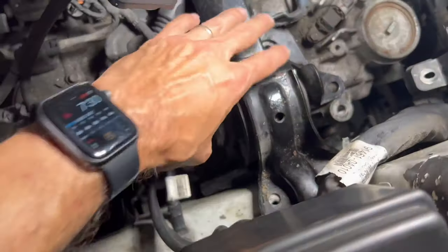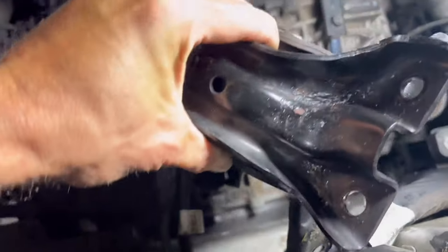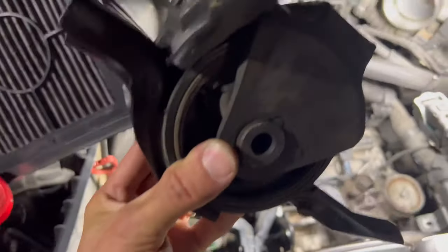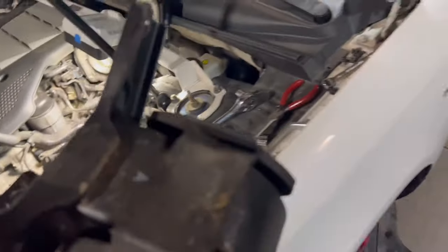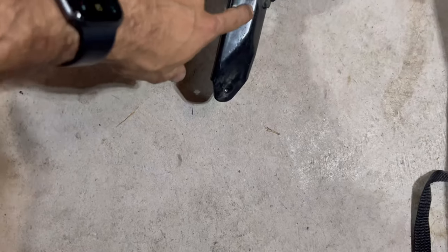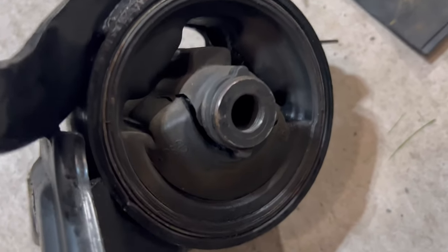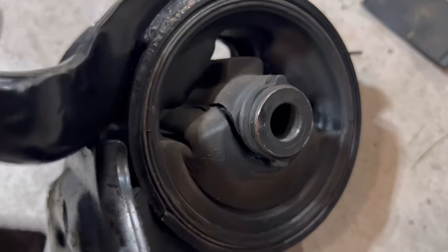All right, time to take that bad boy out. Carefully remove it — this is the old one, it's done. There we go, that's the old mount. I do have to take these two bolts out and transfer them over to the new one.